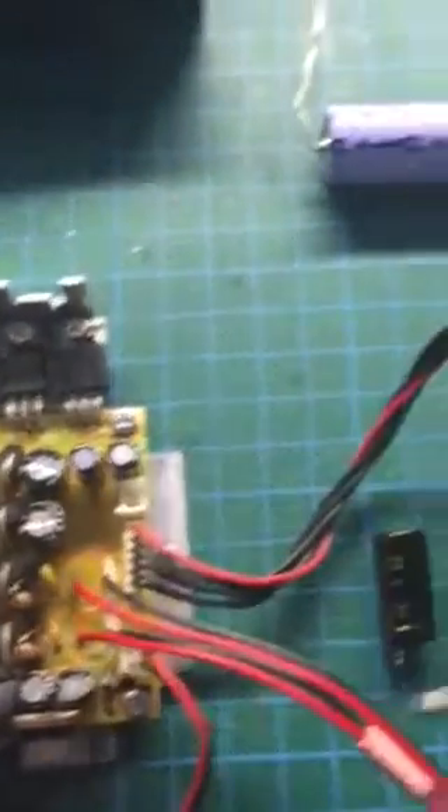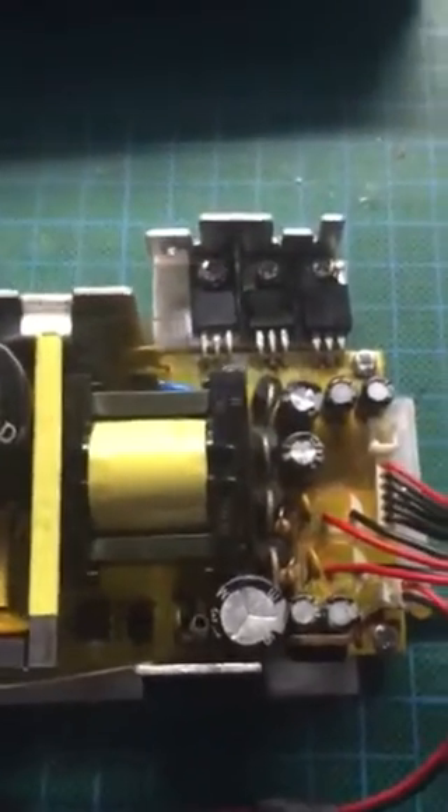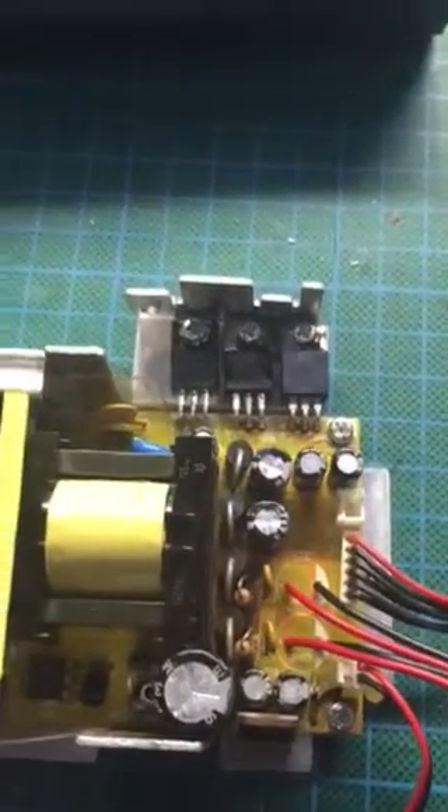Tried these on there, plugged it in, powered it up — worked absolutely fine. Hopefully that might help you if you're ever stuck with one of these. It's not a particularly brilliant power supply anyway, but it does the job for what it was meant for.